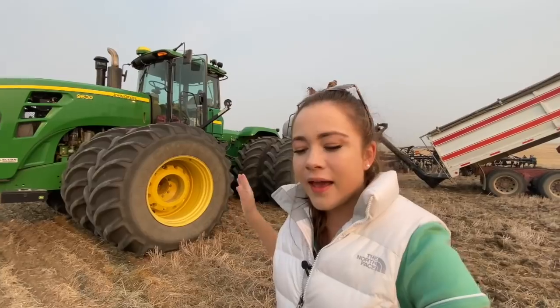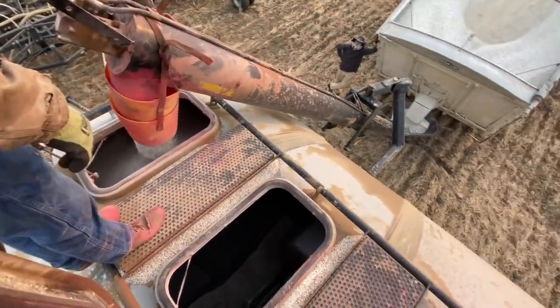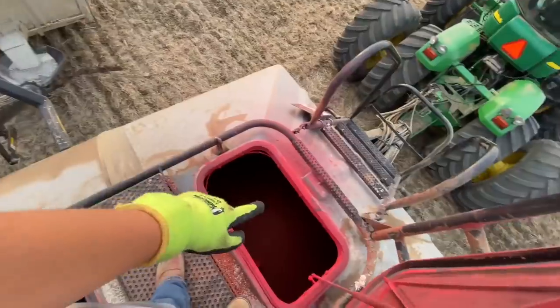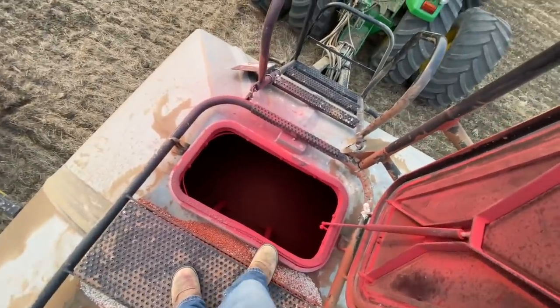It's basically like gardening on a big scale because we have seed and fertilizer and we're just planting it in the ground. This is the fertilizer and we have two fertilizer tanks because we put on 100 pounds of fertilizer an acre and only 63 pounds of wheat. These are the two biggest tanks - the front and back one - and then the middle one holds a little bit less. This is a half tank of seed.